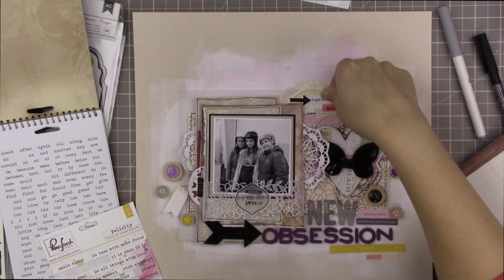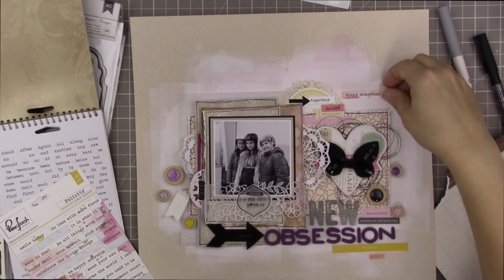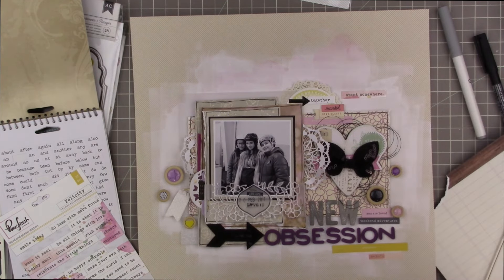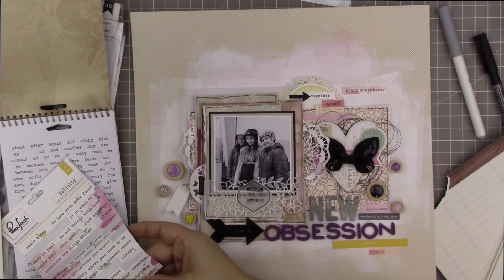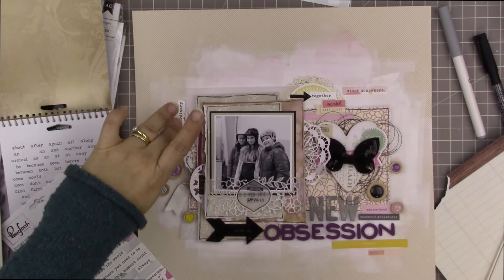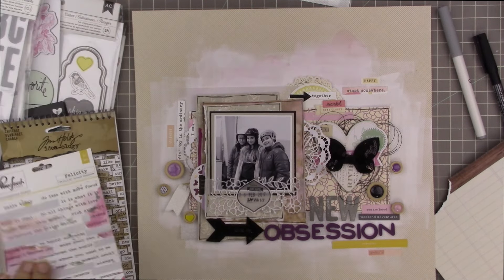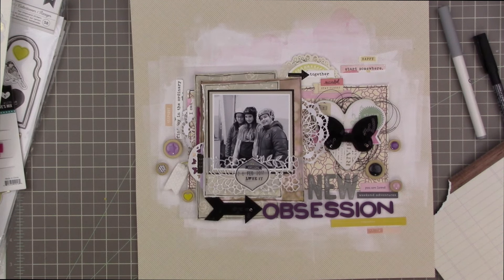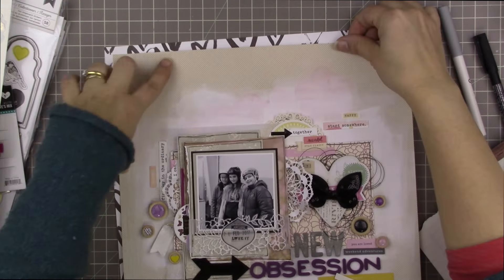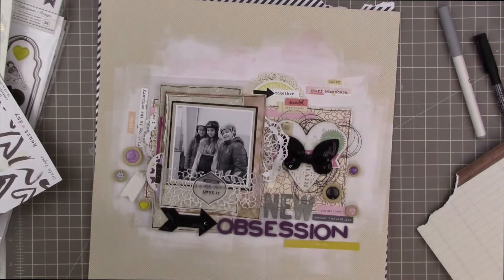I floated 'start somewhere' and 'I can' as stickers — my kids are self-taught skaters and I wanted to capture the idea that they're not perfect but they have a great time and are getting better every time. Along the far left I have stickers that say 'find joy in the ordinary,' 'snapshot,' and a little 'happy' in the top right corner. All those word stickers are spread across my three areas of embellishment, with letter stickers and pops of black, purple, and yellow in each corner.